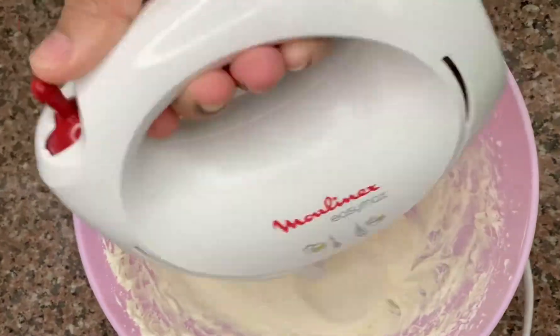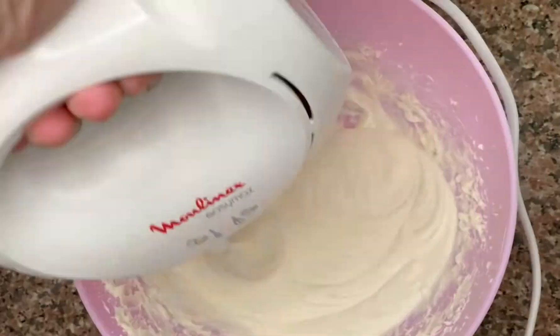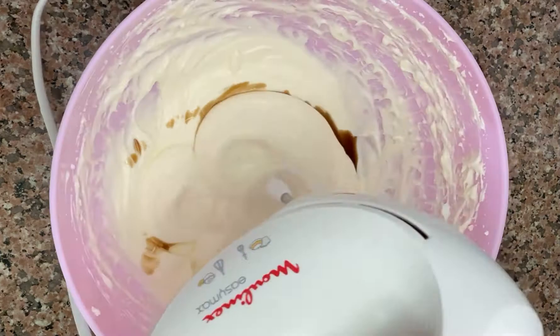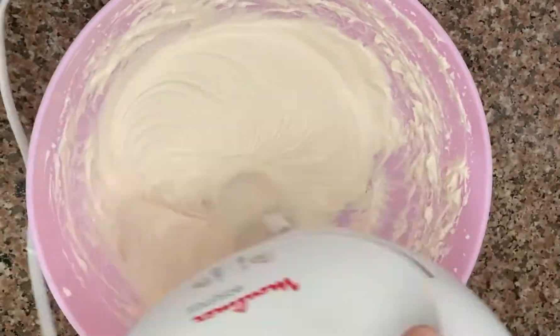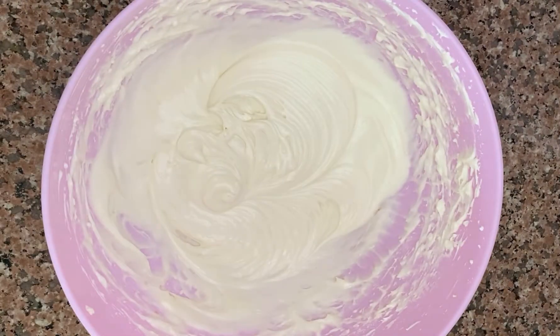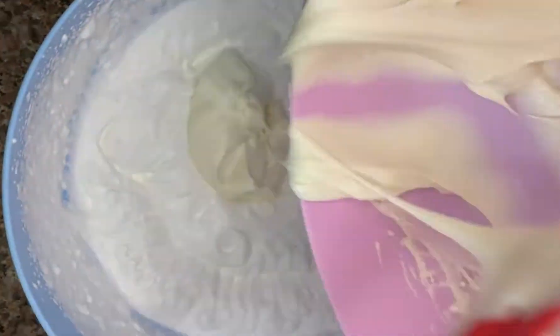Next, I'm going to be adding 1 teaspoon of vanilla essence. This is optional — if you don't like the taste of vanilla, you can put a lot less or skip it altogether.